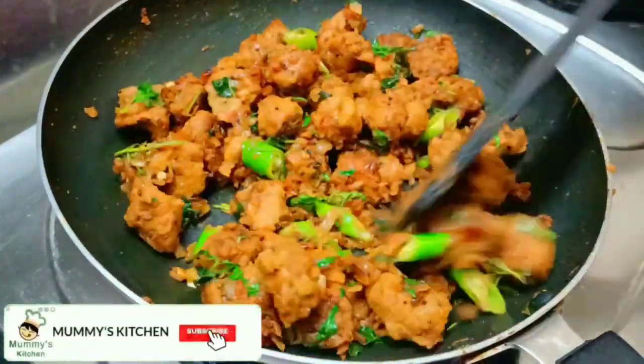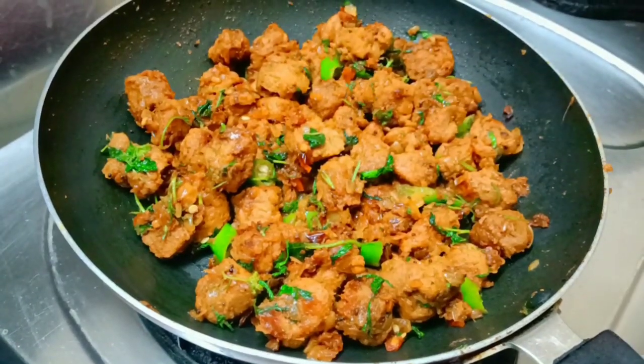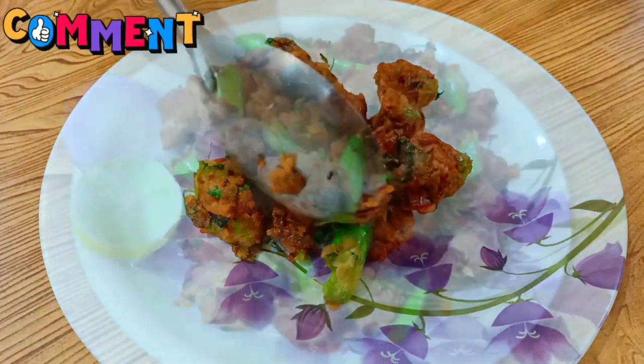Today we are making something very tasty. This is a spicy meal maker fry — a very tasty dish.